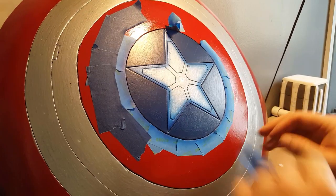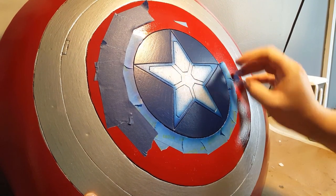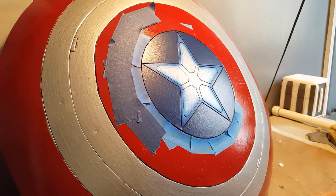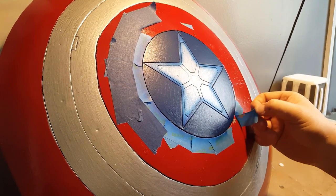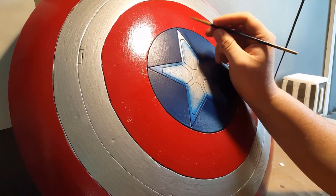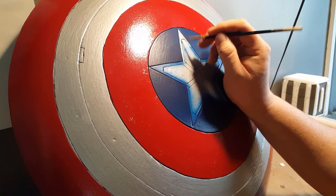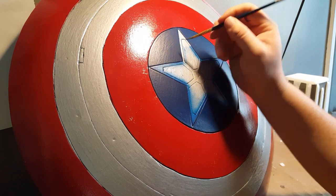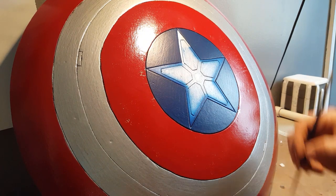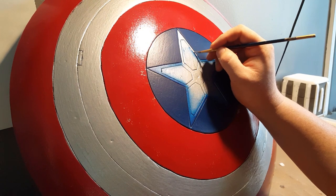So I'm using my airbrush and I mixed up some craft blue paint, watered it down a little bit, and then I spray all of that red to make that center circle blue. I got some overspray on the star, which was fine because the paint had chipped on it anyway from the tape. So then I went through with some Testors silver by hand and just brushed the star again.